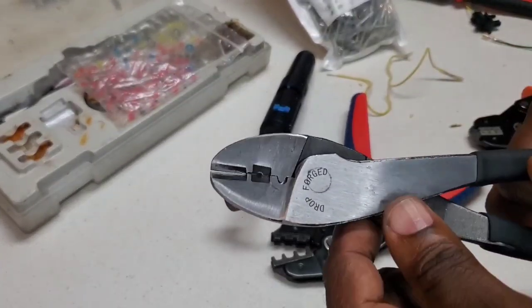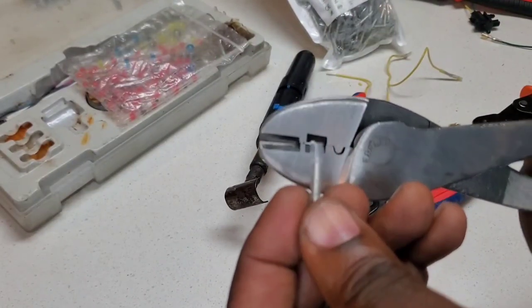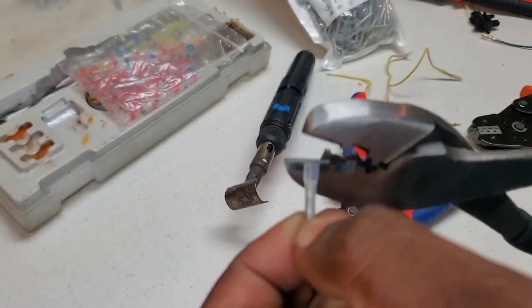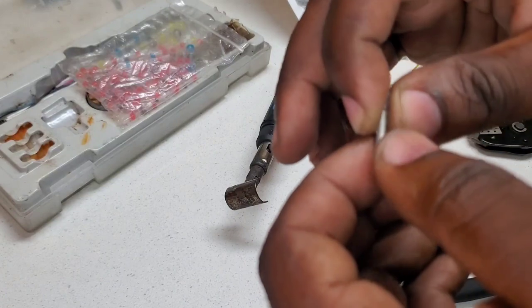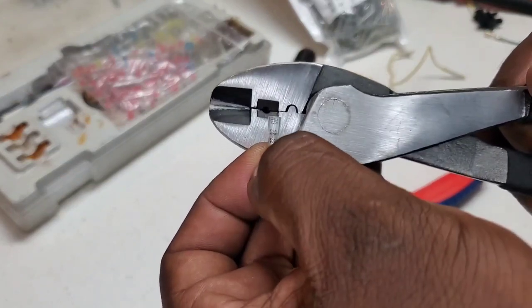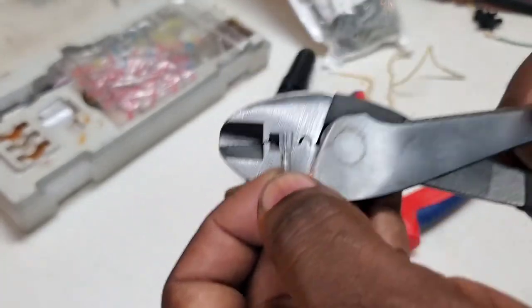Another option: your standard crimping tool — for example this Harbor Freight tool at about $6–$7.99 — does an excellent job at crimping even at this small gauge. These are sold as non-insulated and don't come with the sleeve. Using this tool with non-insulated connectors is an excellent combination. You'd then slide your heat shrink over it, heat that up, and you've got a solid protected connection.